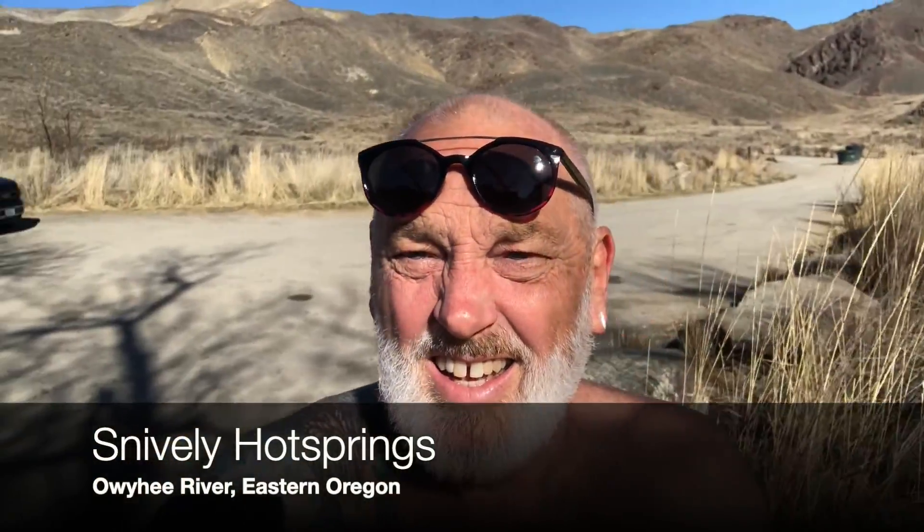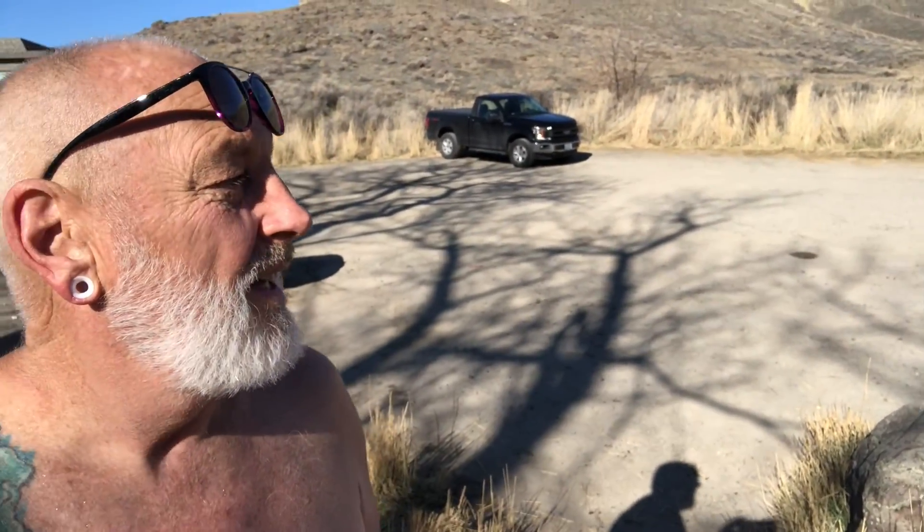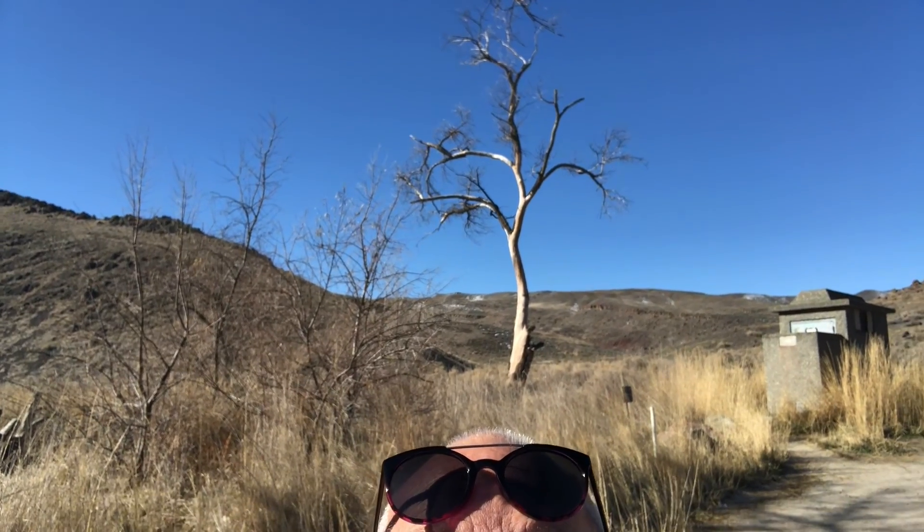Here we are at the hot springs where we come every morning pretty much when we're up here on the river. We never film when there's other people here — we feel it'd be disrespectful. But this Monday morning there's nobody here, just us. A few people were here and they've all left, and the kingfisher I tried to get close to all day yesterday is just sitting up there in the trees — amazing. We come down here, soak for a couple hours, then head back up to the bus. It's just a beautiful place to be.